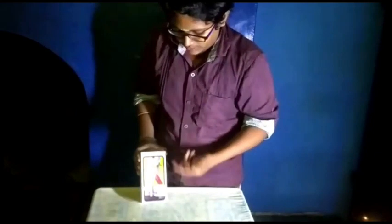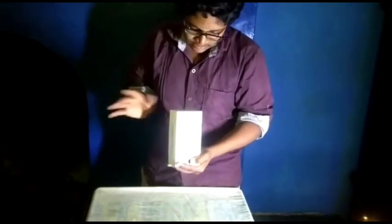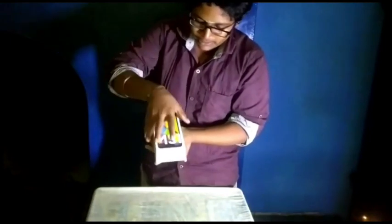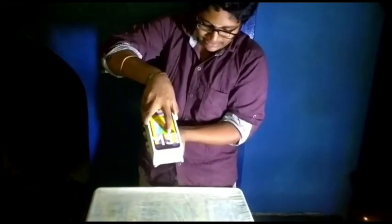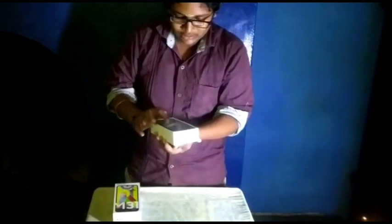It looks like the color is in the box. If you look at the 12GB storage, the 6GB RAM is in the ocean blue. Let's go directly to the top. Super! Super mobile. Let's get started.